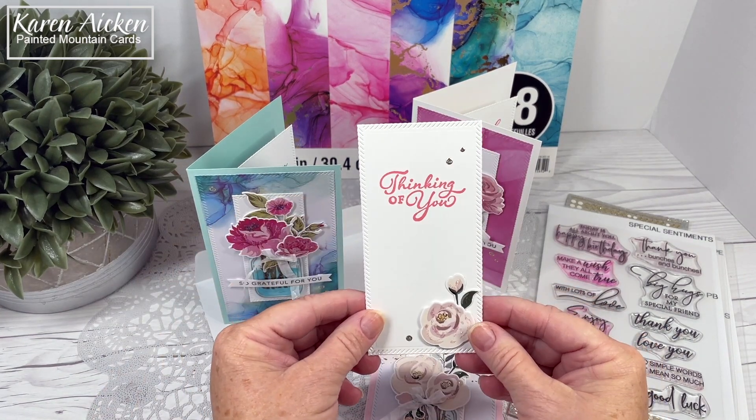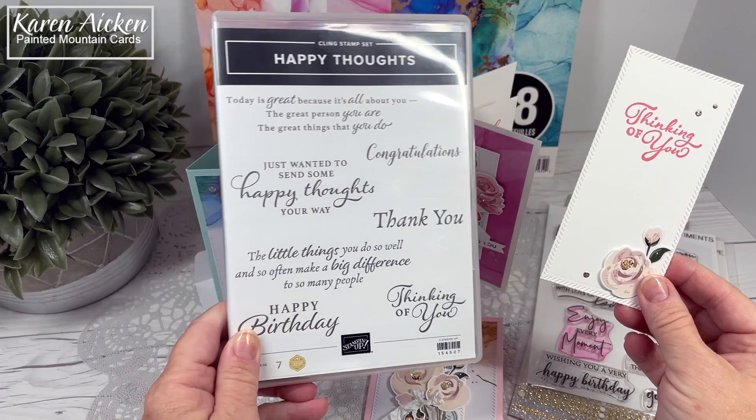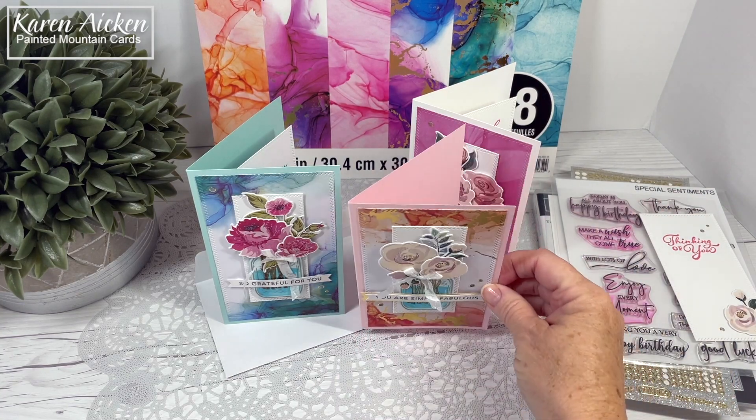The sentiment for the card we're going to do together — that 'thinking of you' is a Stampin' Up set. I'm going to move these out of the way, and then let's talk about the flowers.